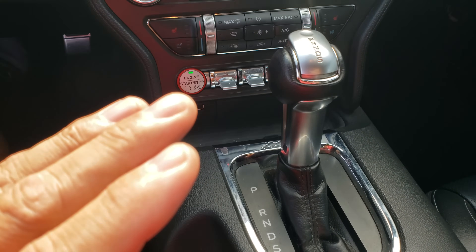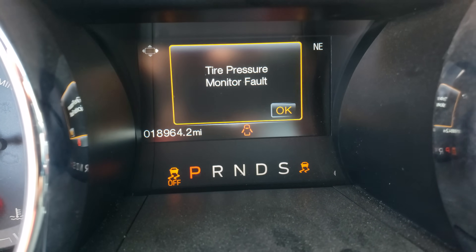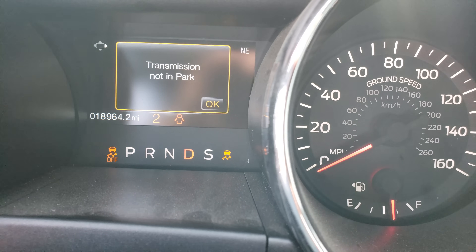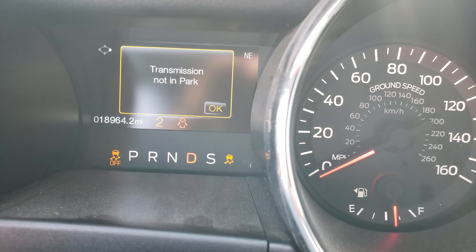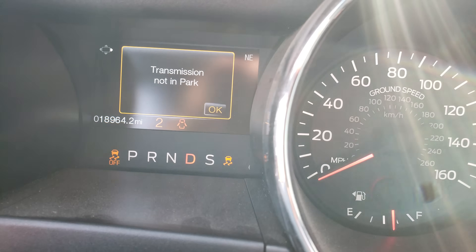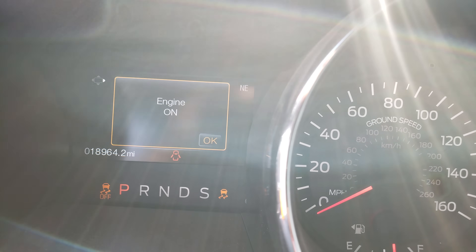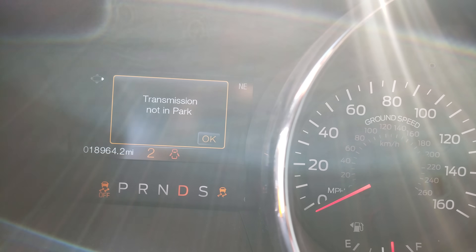With the display on, you can see where the shifter is located. When it's put in Drive, it should go to second — and I'm not moving the car at all — boom, it goes right to second gear. Theoretically, if you're at the track making big horsepower and having trouble hooking in first — which is a 4.17 on a 6R80 — you might be able to launch in second for a more favorable gear ratio.